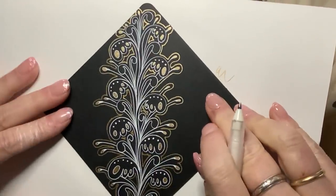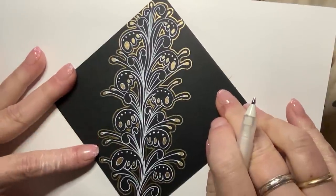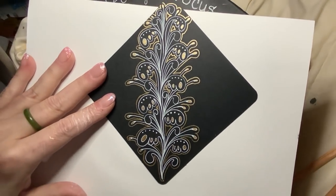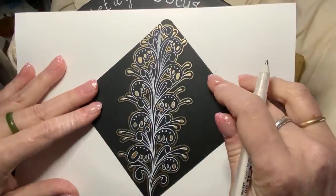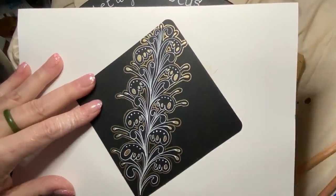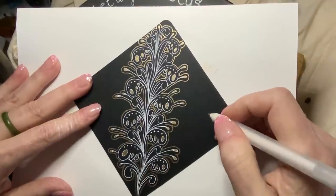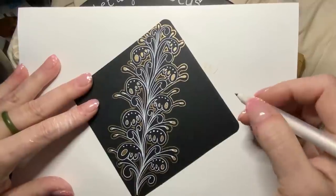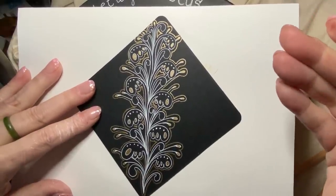I think one more thing I want to try — let me zoom out on this a little bit more. I want to do a second outer aura, using dots and dashes or just simple dots. I think that would really bring up the vibrancy.